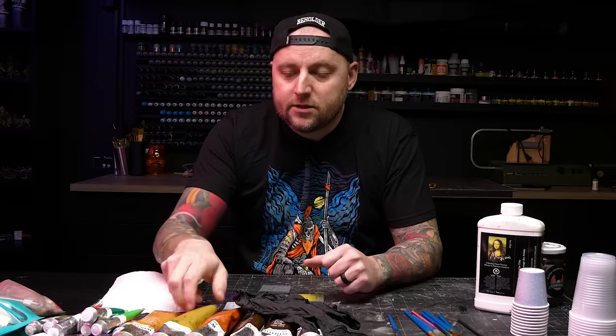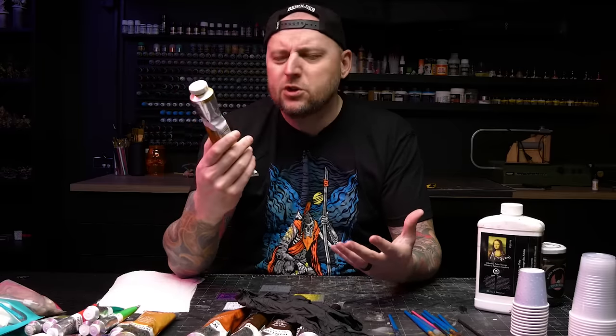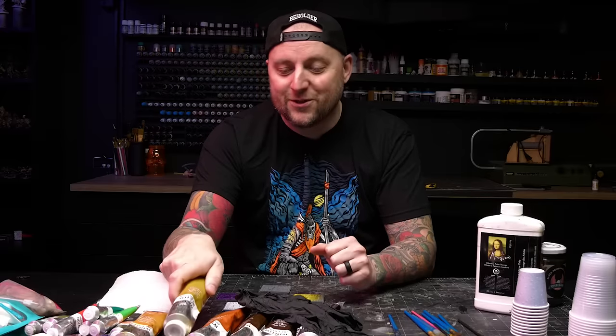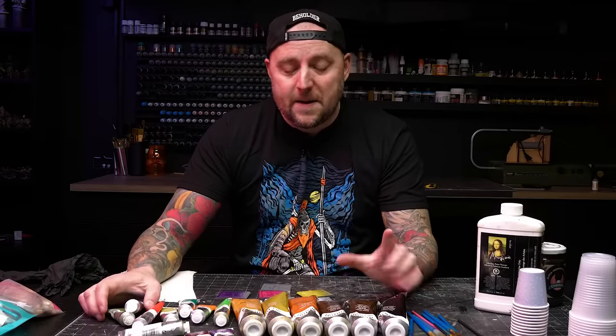First of all, what the heck is an oil wash? Your typical acrylic paint is water-based, so you can thin it with water and the mediums that bind it are water-based. Oil washes use oil paints — these are paints where the pigments are suspended in an oil, usually linseed oil but not always. That means these paints need to be thinned down and mixed with something that works with oils. You cannot mix oil and water paints. Do not try to thin your oil paints with water. There are a lot of oil paints on the market and they range greatly in quality, but thankfully for our purposes that doesn't matter. You can definitely use the cheapest ones you can find and they will work just fine.